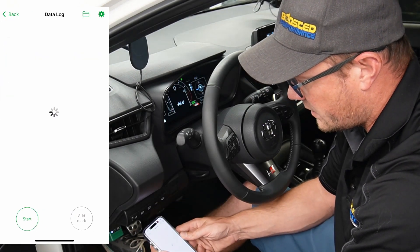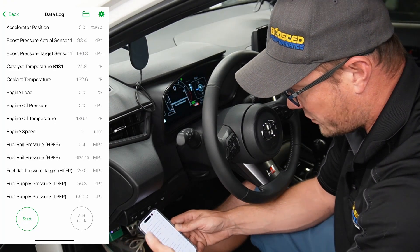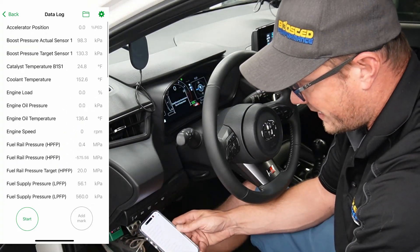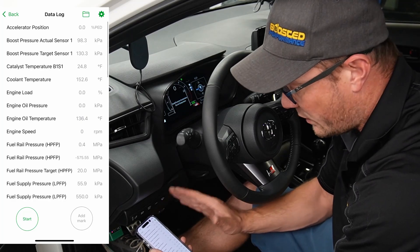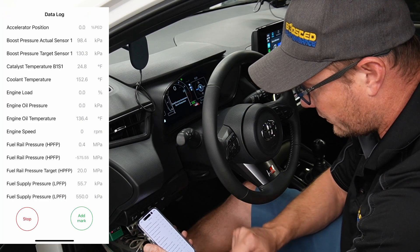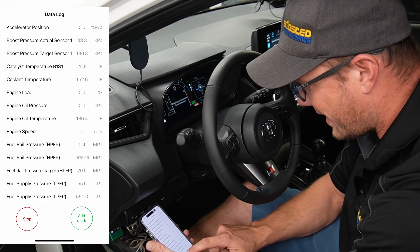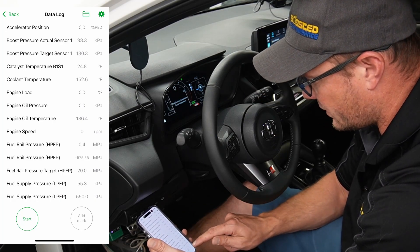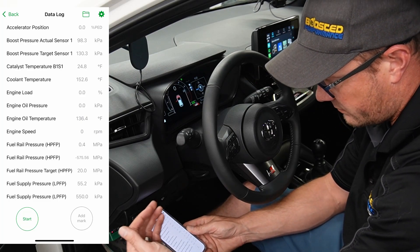Then we've got the data logging option. You can go into data logging and see all the different items that can be logged by the ECU — there's actually quite a bit in here. Don't worry about configuring it or messing with it; by default what gets logged is generally what we need, and if we have to send you a preset file we can do that. When you're connected running the car, click the start button and it'll start taking a log. When you're all done, hit stop to finish. If you're logging and want to make a mark when you notice something, you can do that with the add mark button.